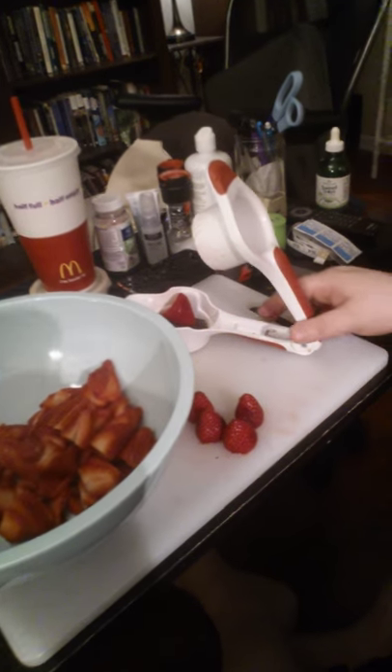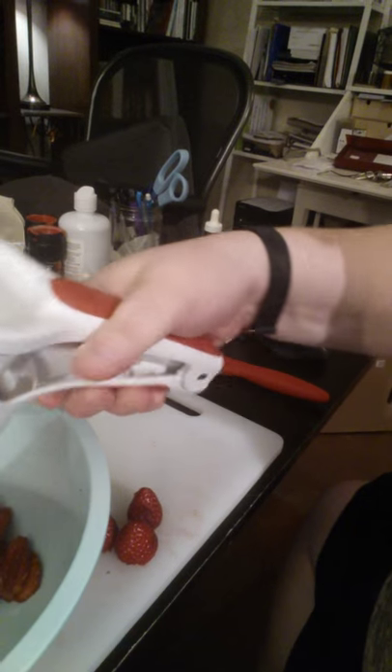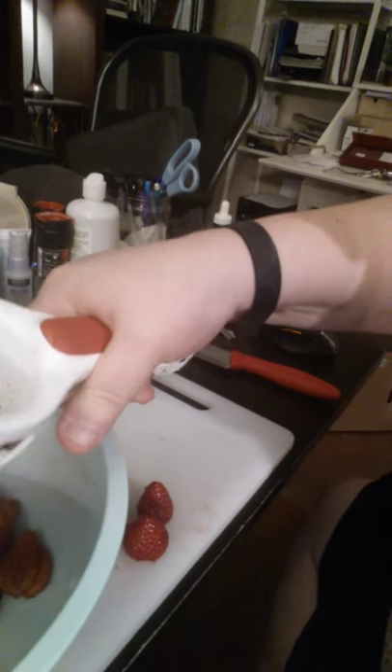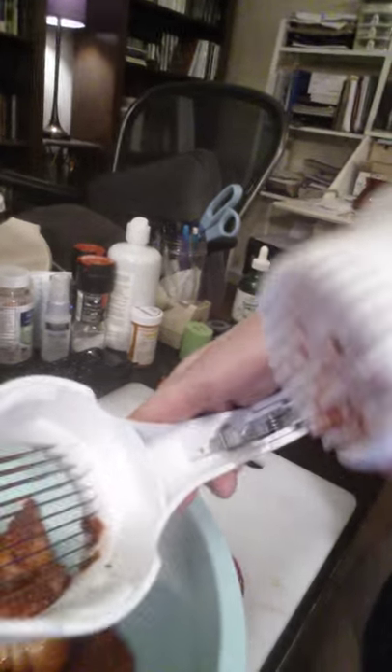And here is the strawberry slicer. All you have to do is top your strawberry, stick it in there, push this closed, and voila — it's done! Strawberry done! Just in case you need to see that again.